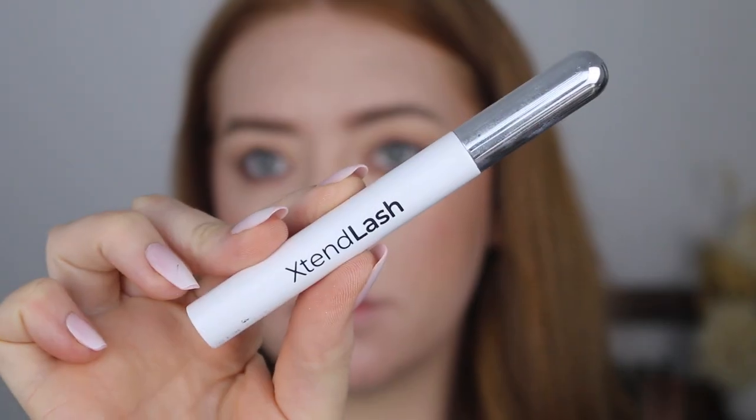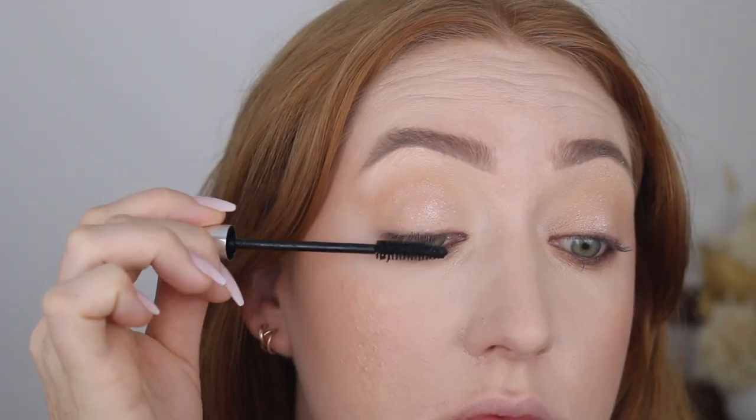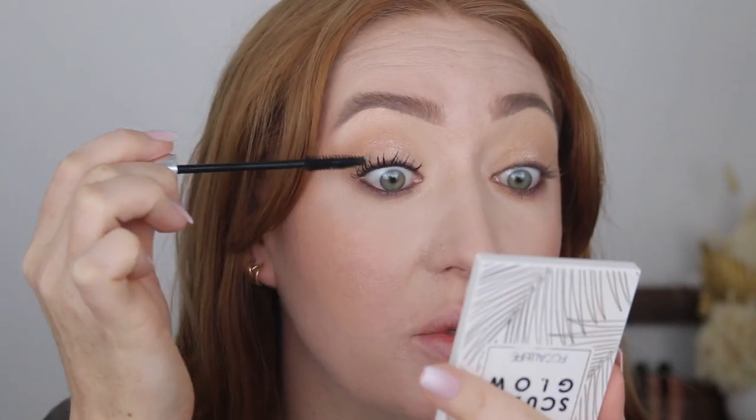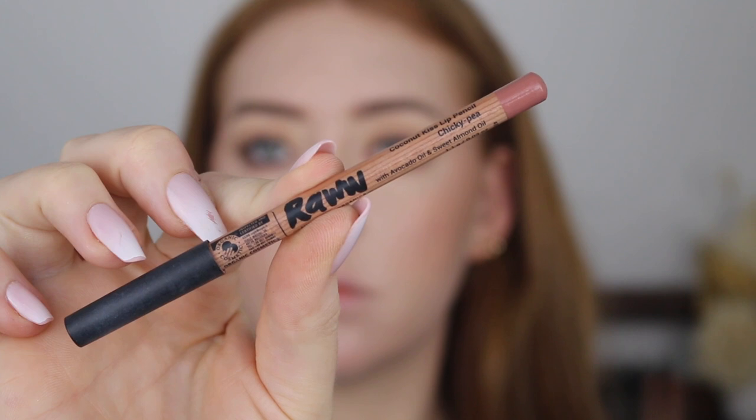For mascara I've got the Emco Beauty Extend Lash Mascara — this is one of the most popular products from the brand. It adds a lot of volume and thickness to the lash which I really love. For lip liner I've got the Raw Cosmetics Coconut Kiss Lip Pencil in the shade Chickie P — just a really nice neutral nude. Then I'm going to take these liquid lipsticks from OXX Cosmetics, the Kmart brand. I'll start with the deeper shade and then lighten it up a bit with the nude. These liquid lipsticks are actually very comfortable — they're a mousse texture, very creamy and opaque.